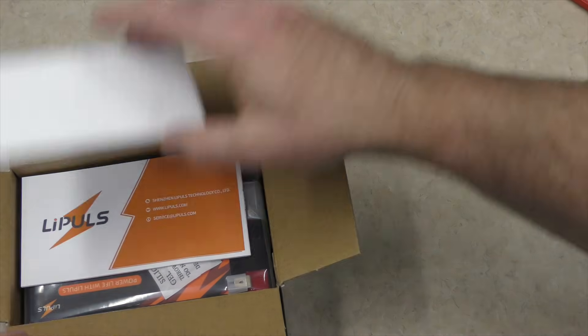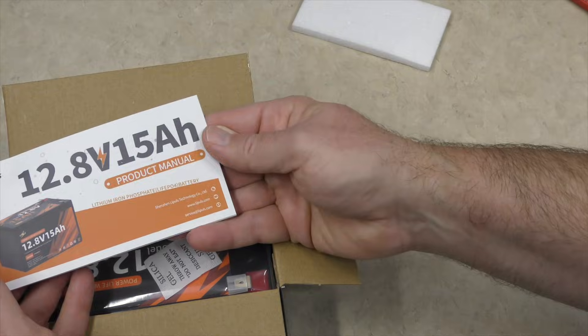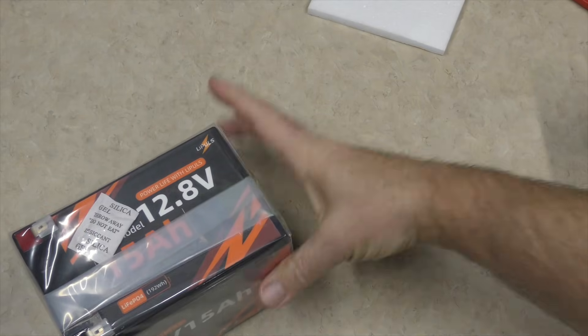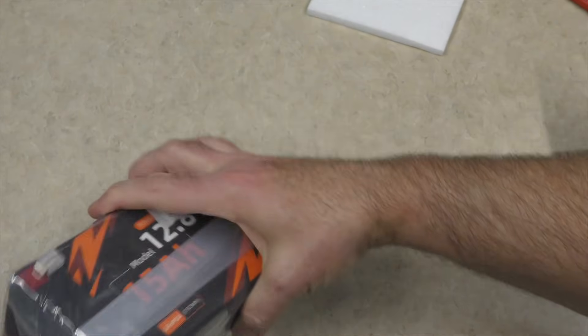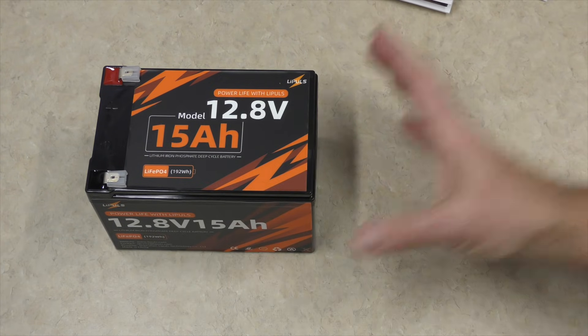So we have a little bit of foam here. Looks like we have a product manual, which I'll look at off camera. And then we have the battery itself, packaged in a nice little plastic bag. We have some F2 terminal connectors here. Took a little bit of work with the knife to get that undone, but we got it.